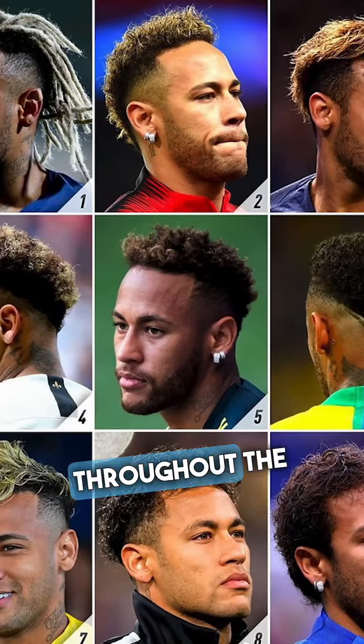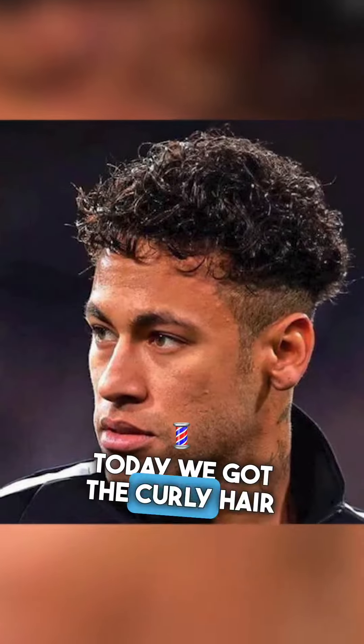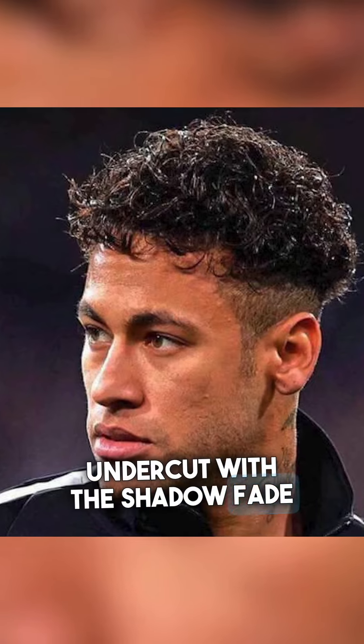Neymar has gotten many hairstyles throughout the years. Today we got the curly hair undercut with the shadow fade on the sides.